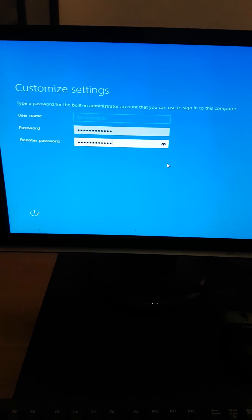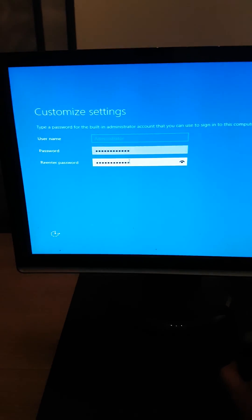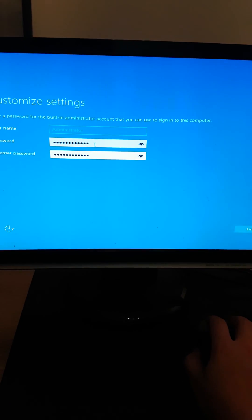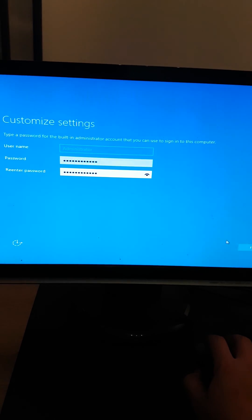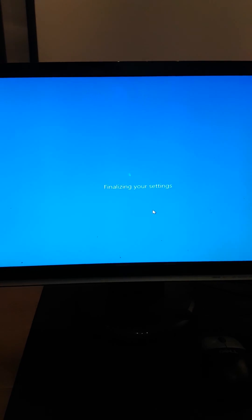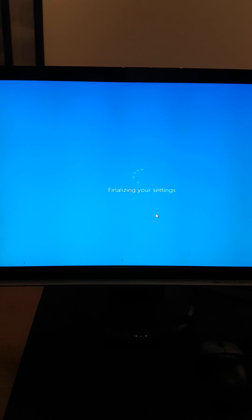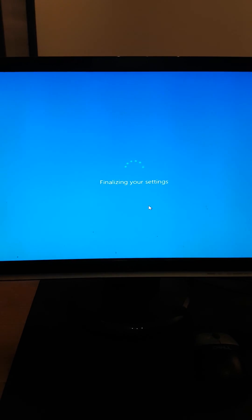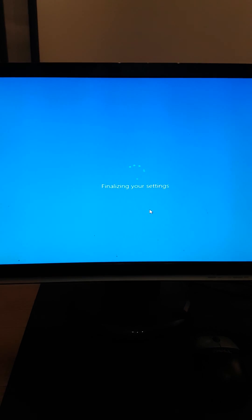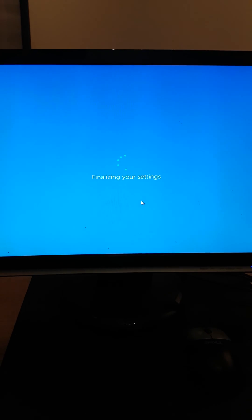The installation has finished and the server has rebooted a few times. Now we're on the custom settings screen where you can fill in your passwords - that's still the same. Already typed in mine, let's click Finish. Then we can go and look if everything is installed and if it recognizes all the hardware. Let's see how it performs on a Xeon 5310 processor.